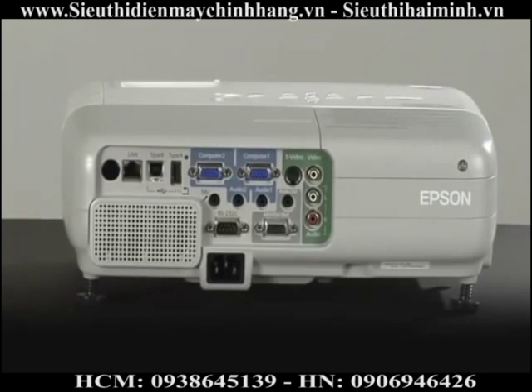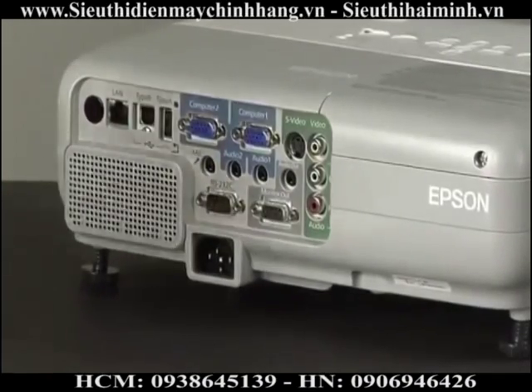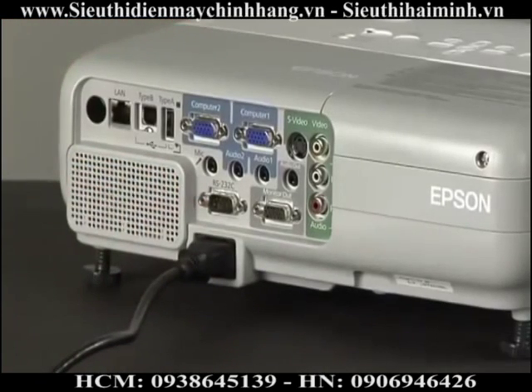The obvious connector to get out of the way first is the power connector. You will need to connect the power cable to the projector and plug it into the wall outlet when you are ready to use the projector.